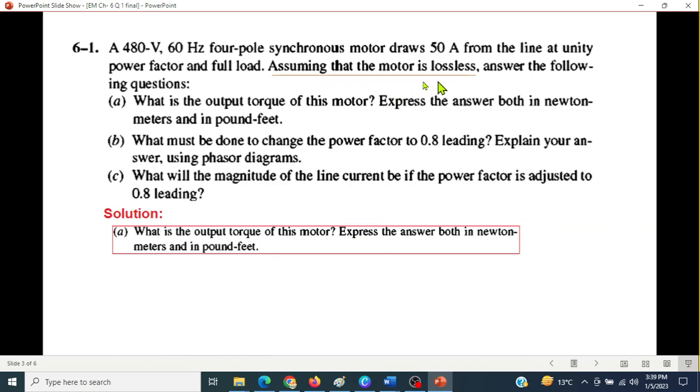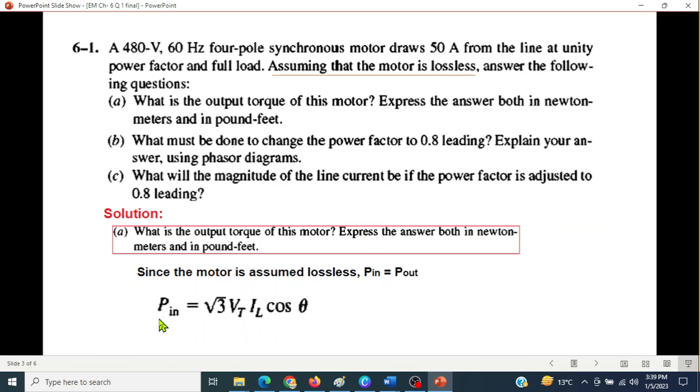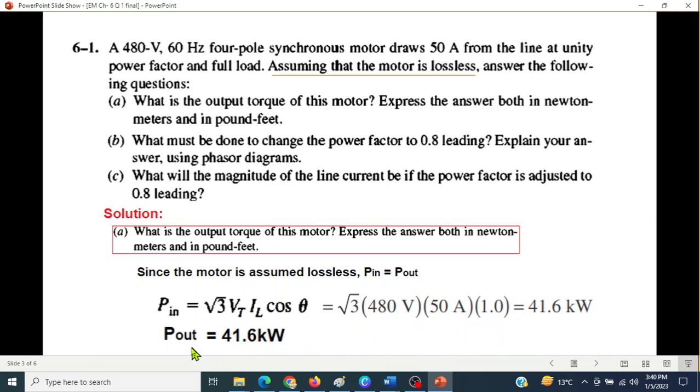Assuming the motor is lossless, input power equals output power. The input power formula is: P = √3 × V_T × I_L × power factor × cos(θ). With V_T = 480V, I_L = 50A, and unity power factor (cos θ = 1), the answer is 41.6 kilowatts. Since the system is lossless, output power is also 41.6 kW.